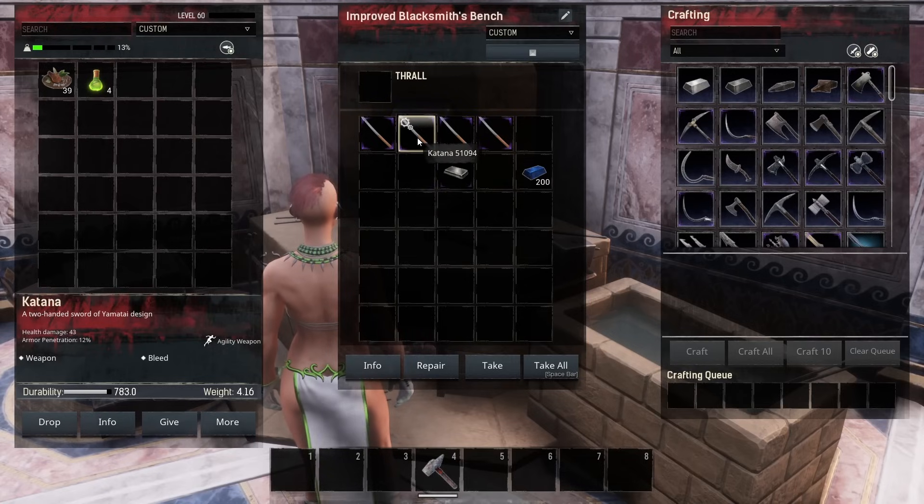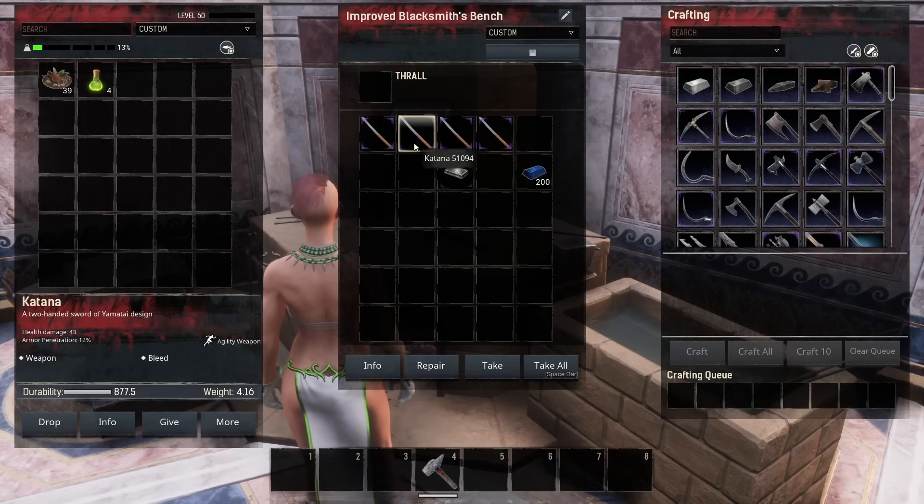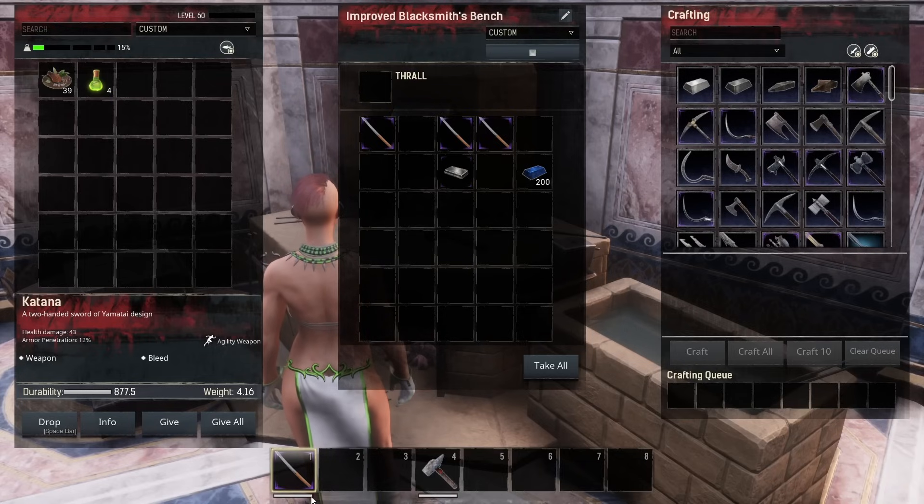We're going to go ahead and put this on there so that it repairs, and you can see that it has repaired to 877.5 durability — that is a loss of durability. Now here's where people get confused: if we pull this down to our hotbar, you can see that the durability bar is full.